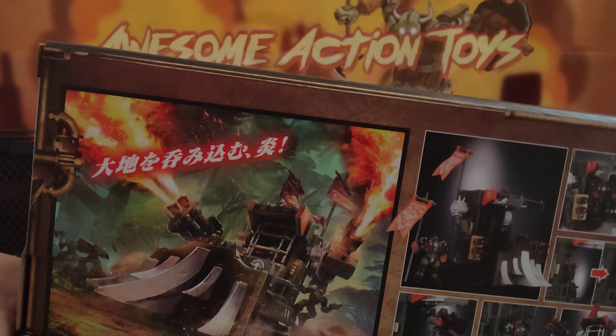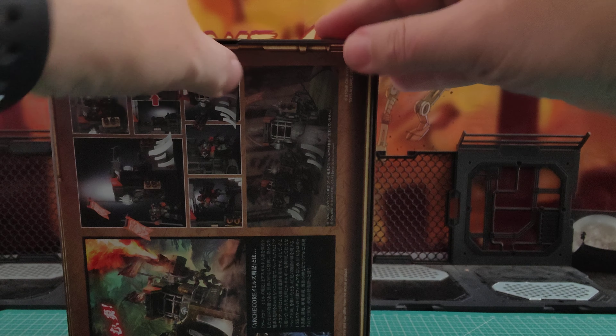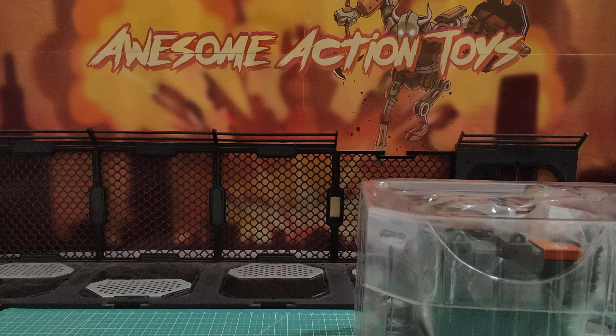This box is far bigger than I thought it would be. I'm half hoping there's two inside, but the contents seem to suggest there's only one. After a quick unboxing on camera — there we go — it is one. It is a little bit bigger than I thought it would be.